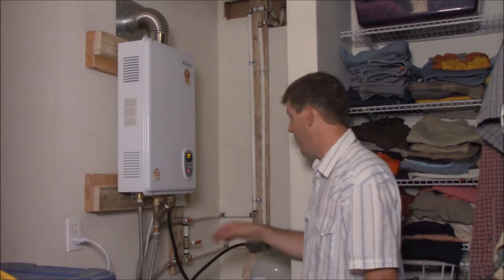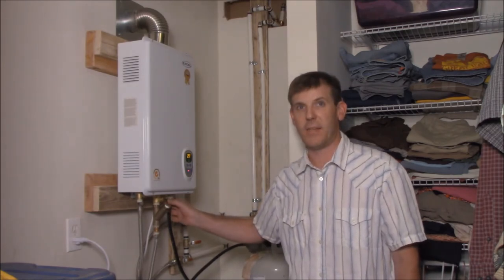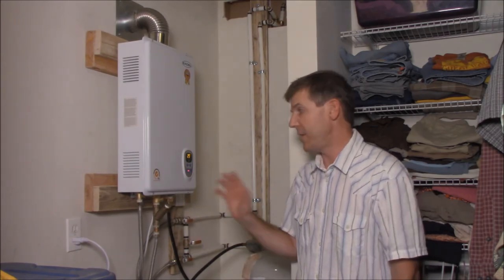The only headache I probably have is running the gas line in here. I've been smelling propane off-gassing from this. This propane tank here is a temporary setup — what I'm going to do is poke another hole through the wall, build a platform, and put my propane tank outside the house. I noticed that when the propane tank gets low it will off-gas. When I hooked this up originally with their original parts it was off-gassing quite a bit, so I had to get a different piece here to eliminate a lot of the hassle. I think I've got that problem pretty much solved, and once I get the tank outside it will be even better.